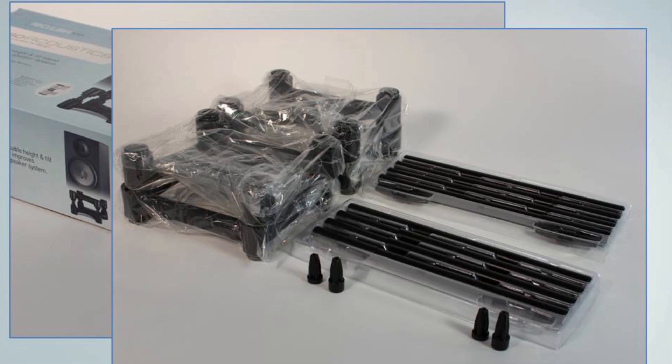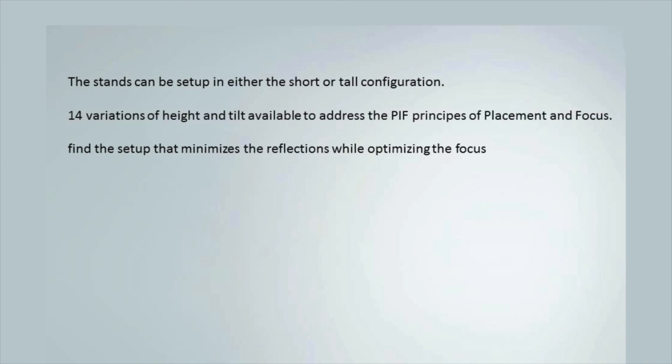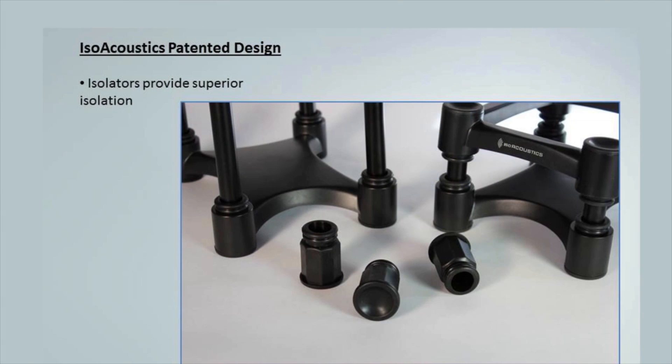Each IsoAcoustics Isolator 130, 155, or 200 package comes with two complete stands. The stands can be set up in either short or tall configuration. By using the short, long, or both tilt adjusters, there are up to 14 variations of height and tilt available to address the PIF principles of placement and focus. You can set up the stands to minimize reflections while optimizing the focus of the high frequencies to the listening or mixing position. The upper frame of the IsoAcoustic stands is open, so any sound radiation coming down from the studio monitors passes through and is dissipated out the sides.